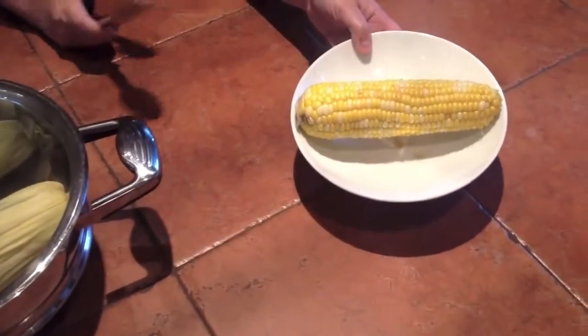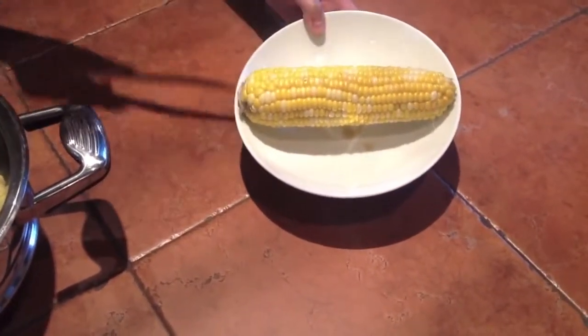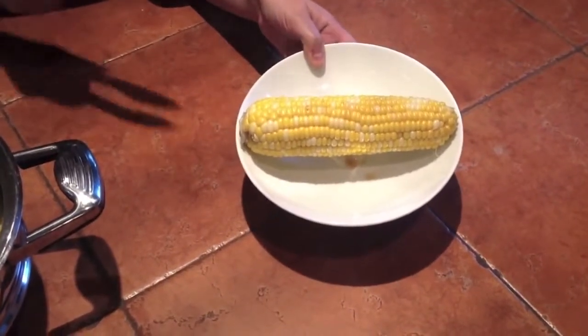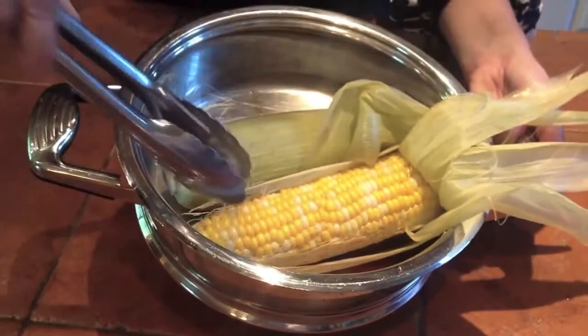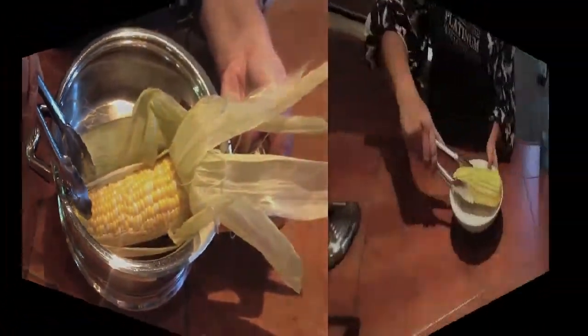Part of the corn that was touching the pan actually changed in color — that's just caramelized. That's going to taste even sweeter. Perfect. Corn is so good!